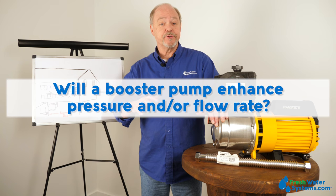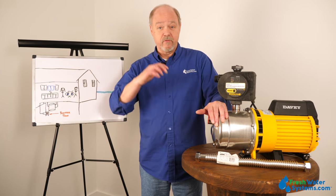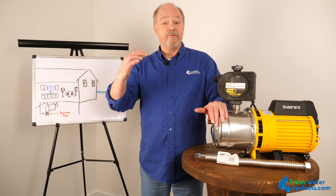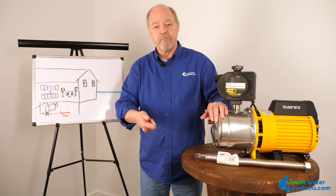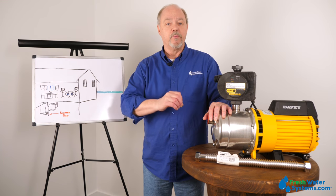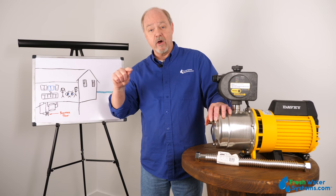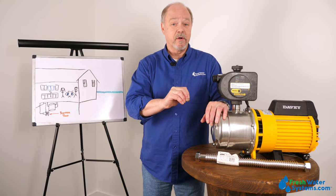Will a booster pump enhance pressure and/or flow rate? A booster pump is boosting pressure and in many cases improving the flow rate — its fan blade is pushing water at a faster rate at a higher pressure. Now there's a pump curve to keep in mind: as the pressure goes up, typically the flow rate comes down. Think about a garden hose that you put your thumb over — all of a sudden the water's coming out at a very high pressure, but the flow rate is restricted because of your thumb. A booster pump works in the same fashion. It can provide a lot of flow rate at very low pressure, but if you put it into the plumbing of the house with elbows, going uphill, and running through a kitchen faucet, the flow rate is going to be slower and you'll have higher pressure.